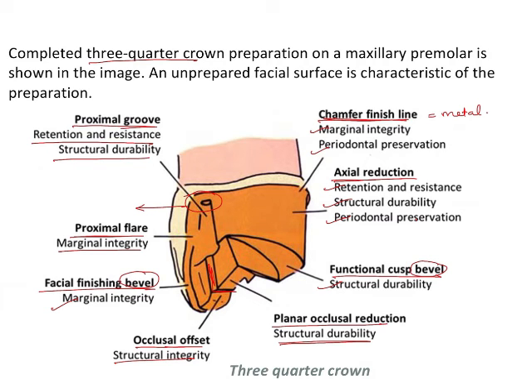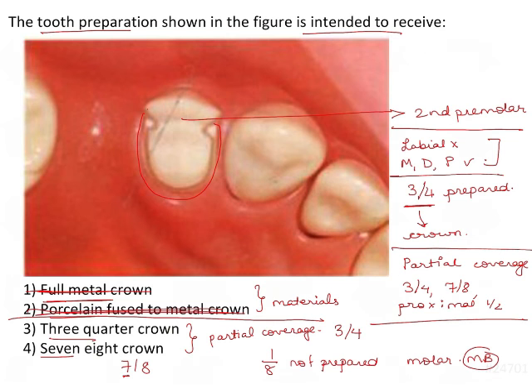As you can see, there are numerous questions which can be framed from this image and this concept. Coming back to the question, this preparation is nothing but a 3/4 or 3 fourth crown. So the answer is option 3.